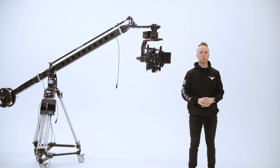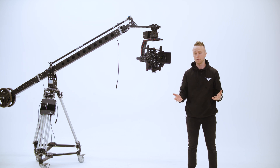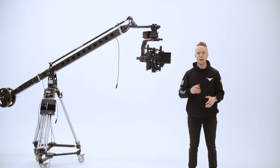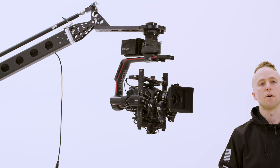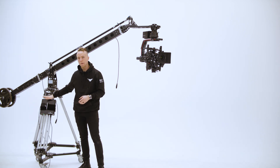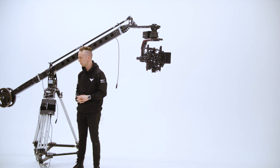Another popular application for the Ronin 2 is on a jib or crane — maybe a studio application or live event coverage — where the R2 runs for a long period and you may not have a convenient time to change out batteries. You can see the Revolt module installed on the Ronin 2 up on this IntelliJib, with a 3-pin XLR cable run down the jib, and the AC3 power supply mounted to the base of the IntelliJib running from 120 volts through a stinger to the wall.